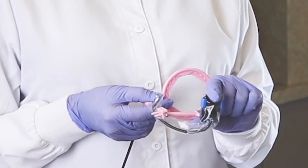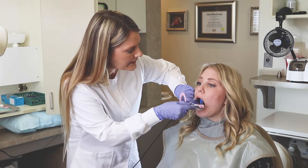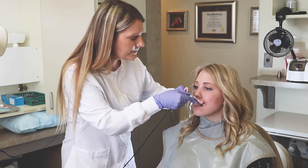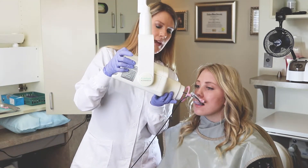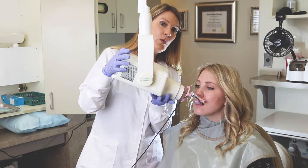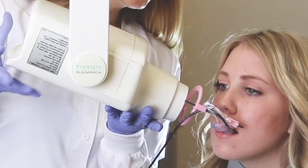This allows the patient to get a lot closer. We're going to place the sensor and have the patient close down. In a normal situation, if you're taking the x-ray and lining your x-ray head directly up with the ring, and you've taken it once or twice and are still not catching that apex of the canine —